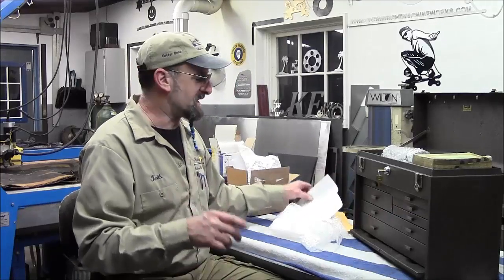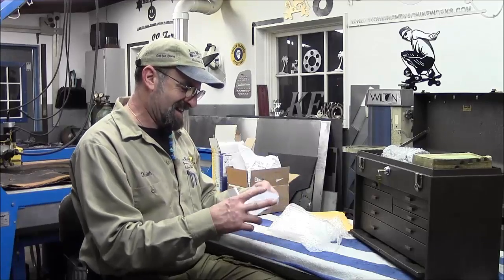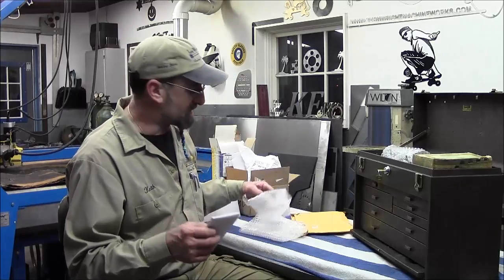I think somebody said by the time we get there we're going to need a bigger box. I had a truck driver come in today and he goes, 'that old box?' He's a truck driver.